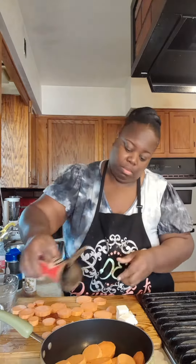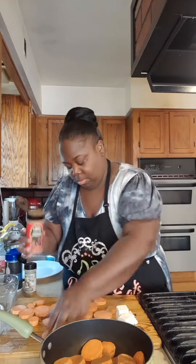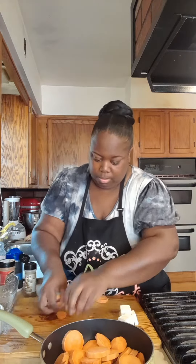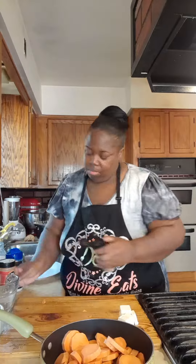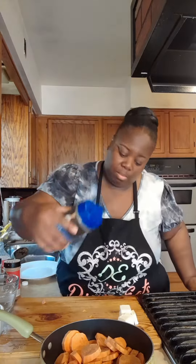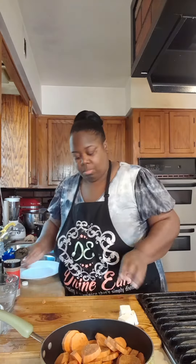Put them in your pot just like that. I'm going to start seasoning with some cinnamon, just like that. Then I'm going to add a little more cinnamon — I'm sorry, y'all, I just love cinnamon. Then I added nutmeg and I'm going to add a pinch of salt.